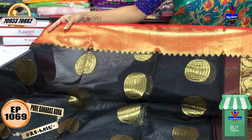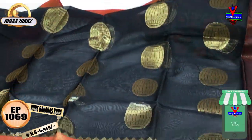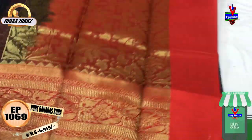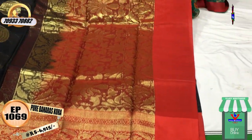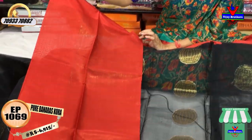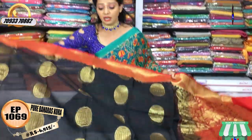This blue color saree features a tabla style design with creeper border and temple design. The pallu part is in a street color. The blouse is plain. There are many collections available. Please visit Vijay Brothers. Everyday collections are available. Subscribe to my YouTube channel — Vijay Brothers Sarees — to see more collections.